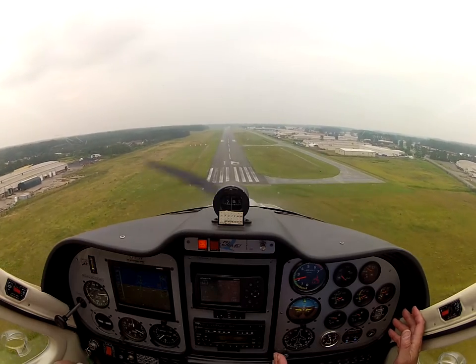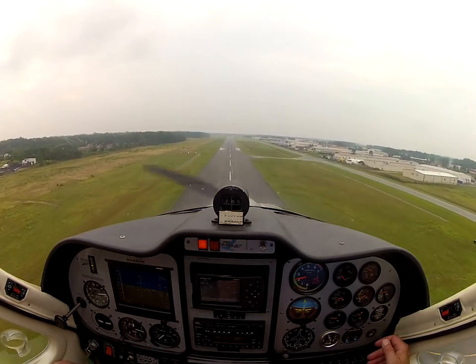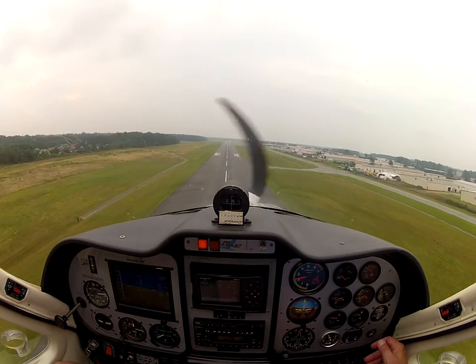Foot check. Trim — how's it trimmed? It's a little too far down. I'll bring it up. Let it slide down at 60 — that's all you've got to trim it up for.